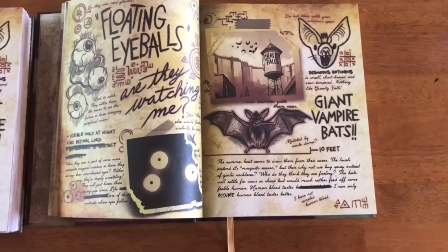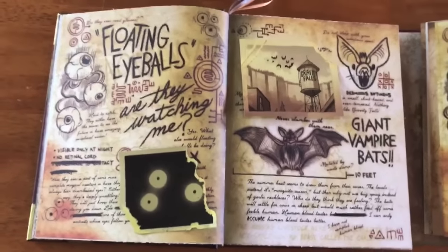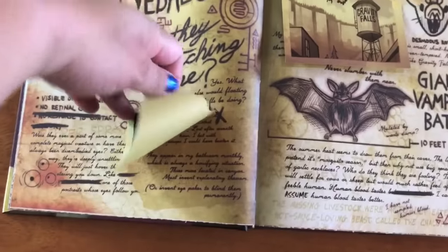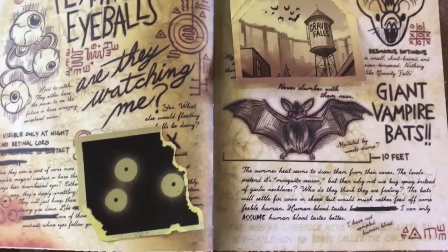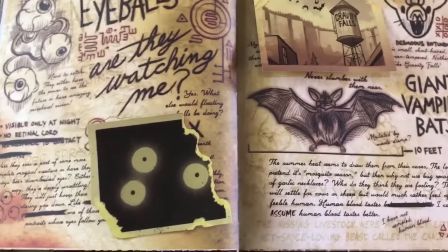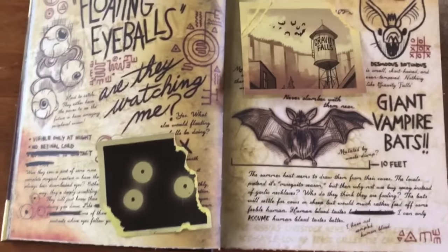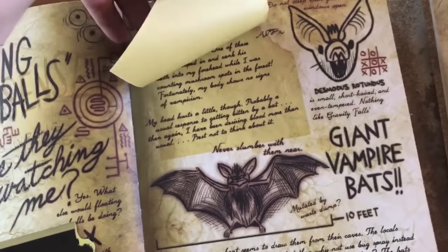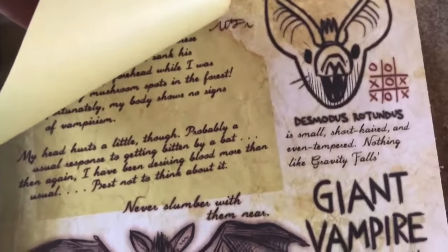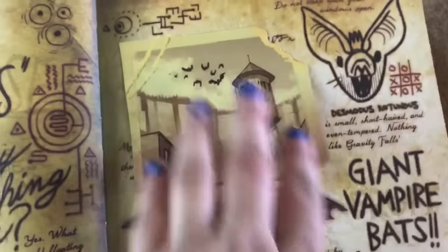Moving to the floating eyeballs and vampire bats page — we now have removable pictures! Each page that has a picture will have something different underneath: it might have text, a code, invisible ink, or a code in invisible ink — each one has a different little goodie. The pictures are fully removable or you can just flip them up. Also notable: the color underneath the pictures is a bit darker, like the rest of the journal faded and the picture left its mark, so you know exactly where to put it back.